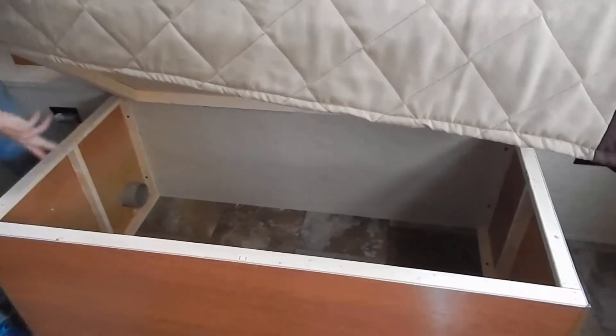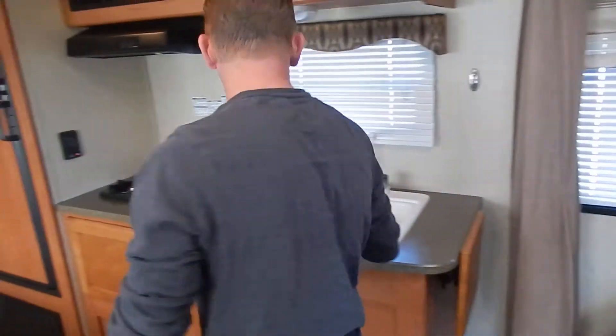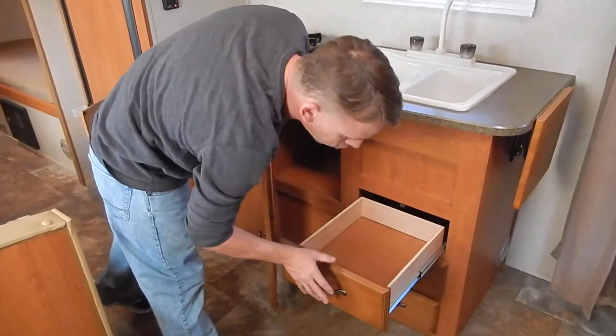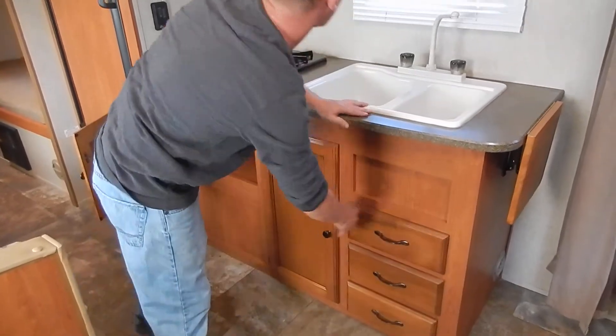Quite a bit of storage down below here as well. Kitchen area right here — a lot of storage in here as well. Solid wood right there. It does have the metal roller glides, which is another feature I do like.